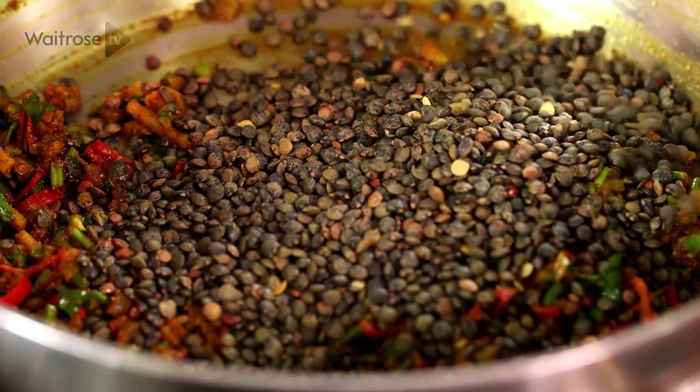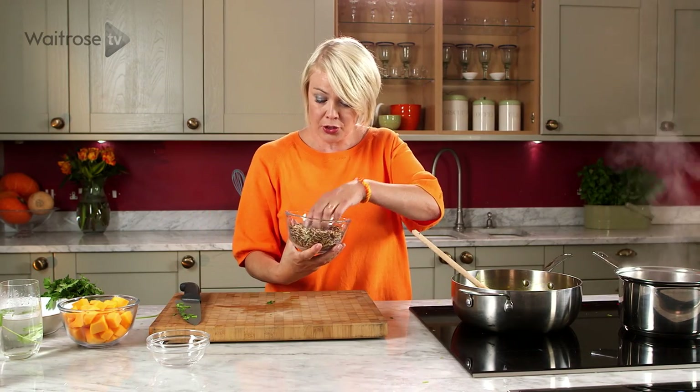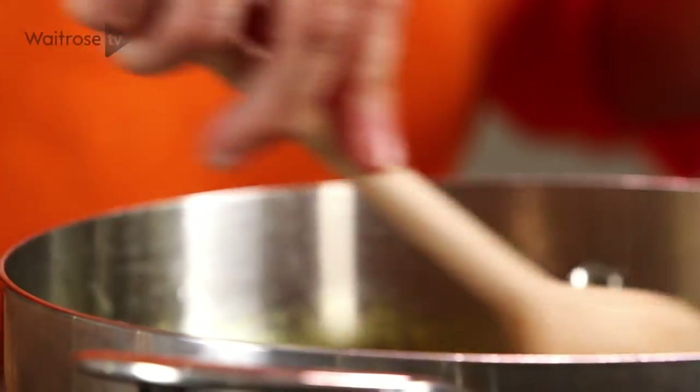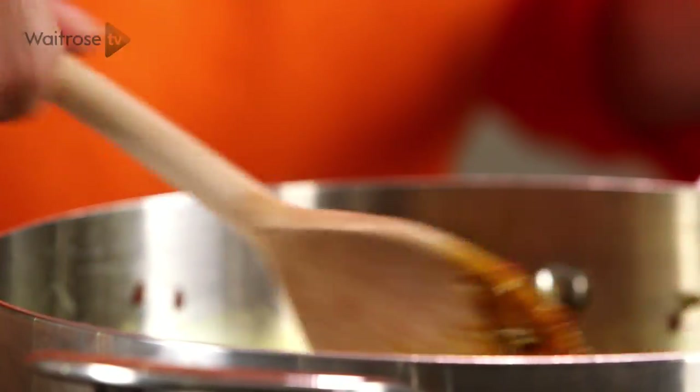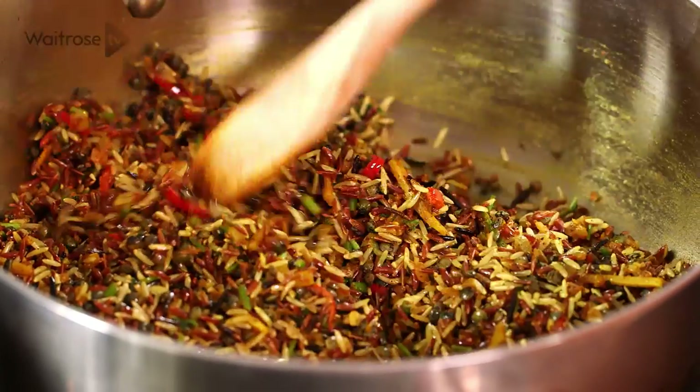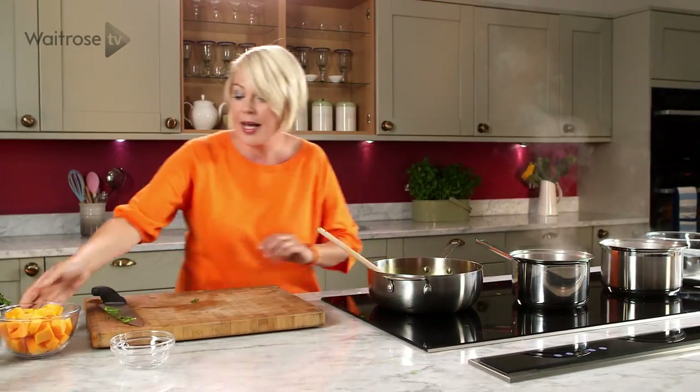Next I'm going to add some puy lentils — in they go. I've got some rice here; you can just use brown rice, but I've got a lovely mixture of red Camargue, brown rice and wild rice, so lots of fantastic textures. In that goes and then just give it a stir and get the rice coated in that spicy oil.